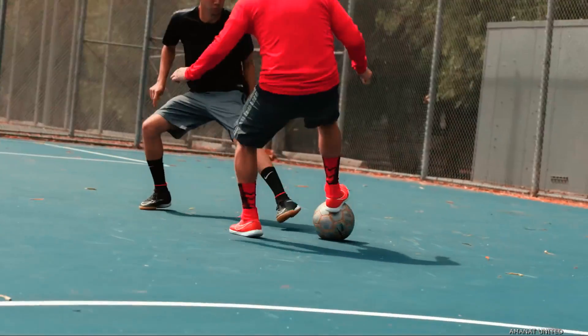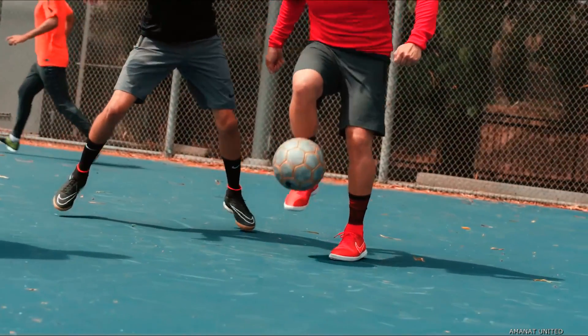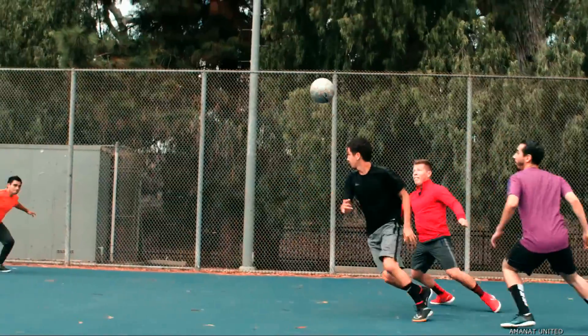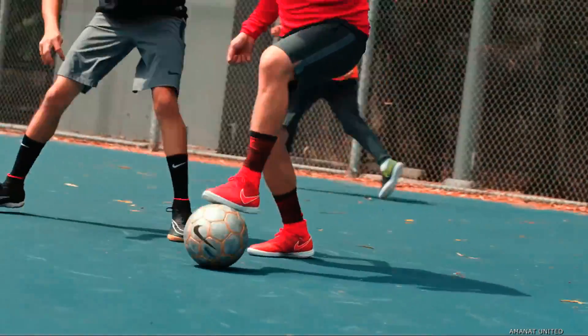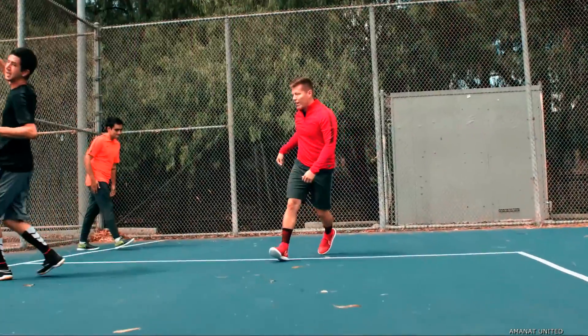So once I receive a ball and I'm boxed in, I'll push it out right. I'll do a sole behind to the left side. From there, the defender comes in through that left side and I'll flick it over them. Flick it one way, flick it the other way. Flick flick is definitely one of my go-to moves.